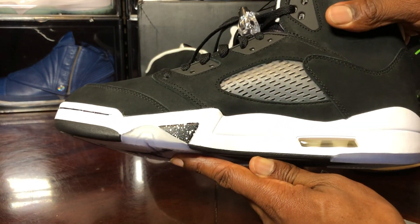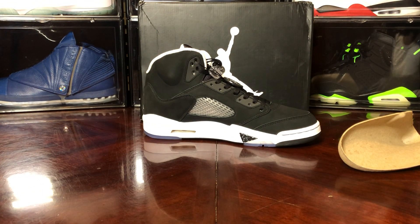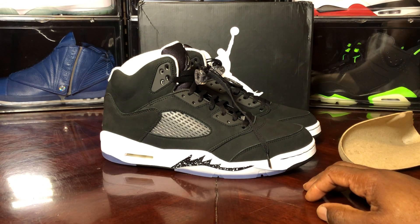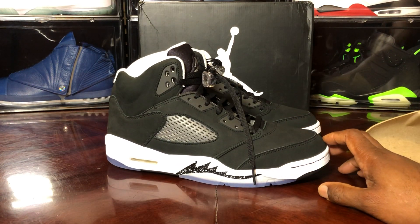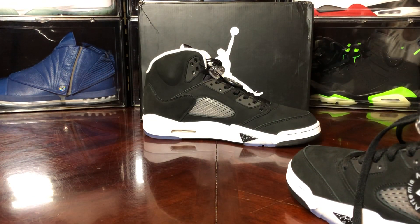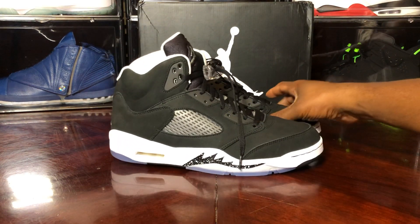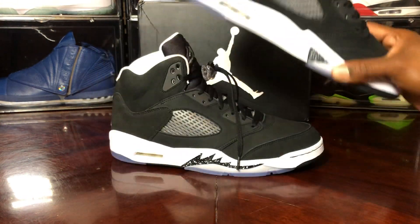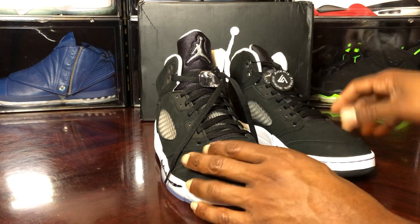This shoe is made pretty well. You have the Jumpman in the rear. This is what the third-party factories are putting out, so if you're one of the ones who didn't eat and you want to go to your local sneaker plug, watch out — because these are right, they did a heck of a job. I can't wait to compare this to the retail pair. No lean, everything seems to be all right, material feels good.